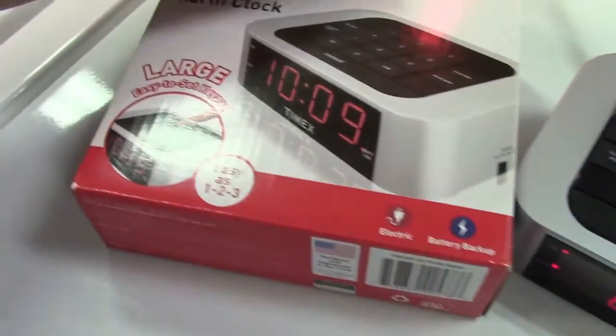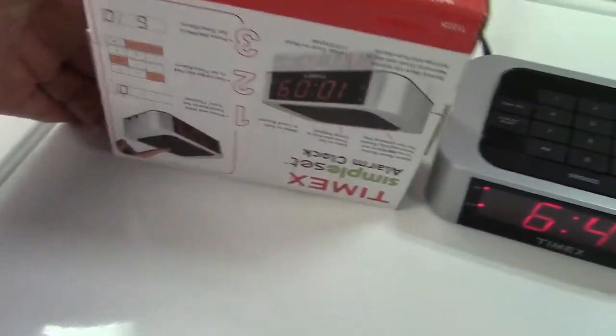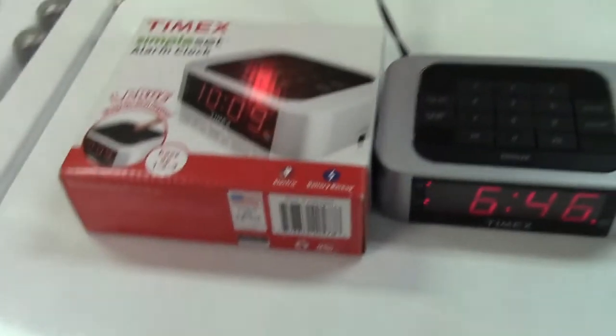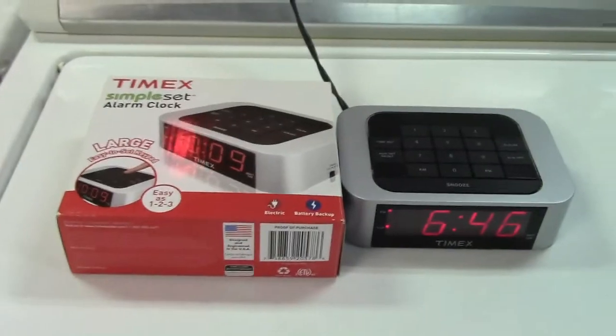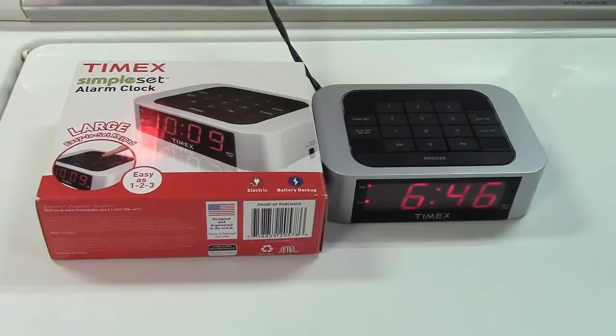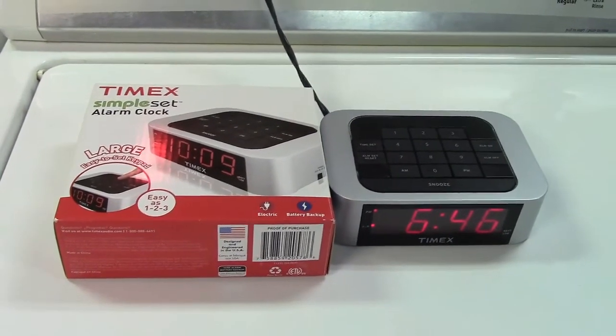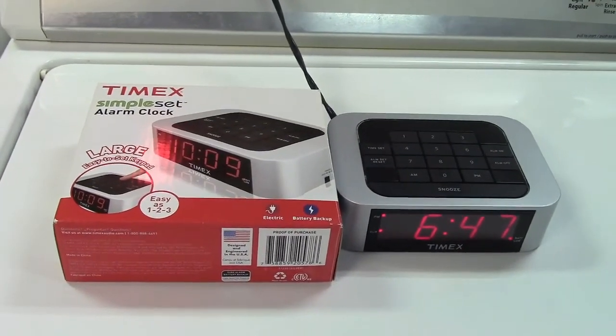I'll open it real quick just to show you, but I think there's packaging and all kinds of stuff — I'm not really going to pull it out because I want to keep it as fresh as possible. There's the side with the alarm and dimmer. Brand new in the box, never used. Chances are I plugged it in once to make sure it worked, and it did. The Timex Simple Set Alarm Clock T123. Thanks for watching — make sure you click like, click subscribe, and take care. We'll see you next time. Bye bye.